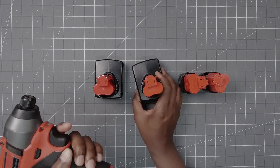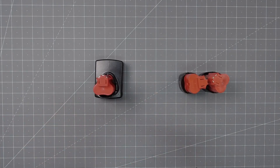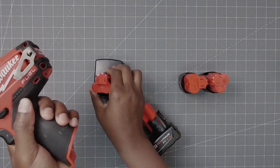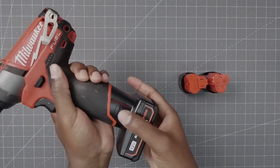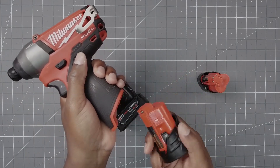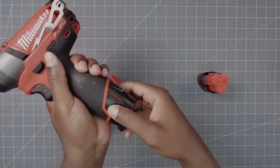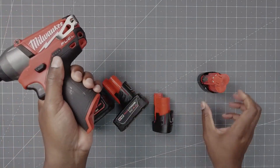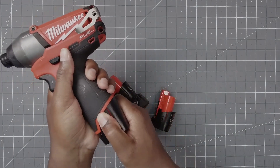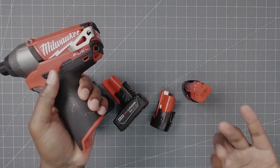Now let's put them in a tool real quick. Sliding the original in and out — no problems taking them out. Now with the replacement — slide in, and this one sticks a little bit, but over time it'll loosen up. Just keep that in mind; anytime you get a new battery that can happen.